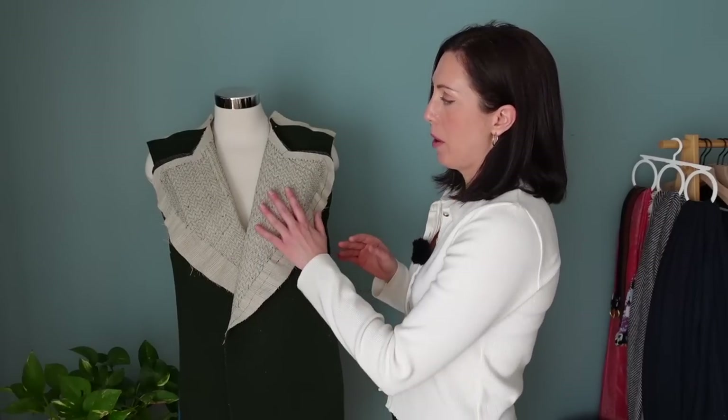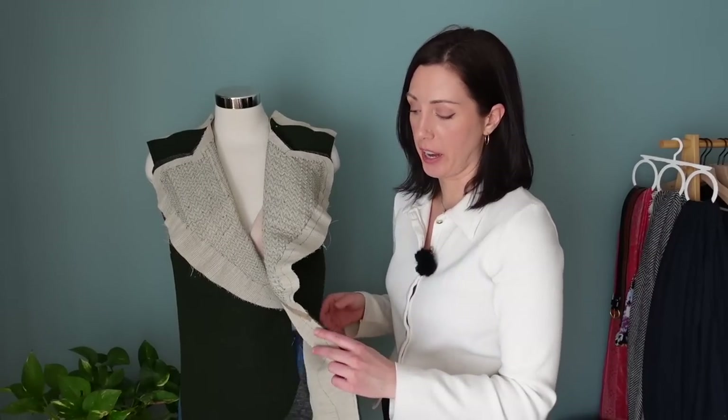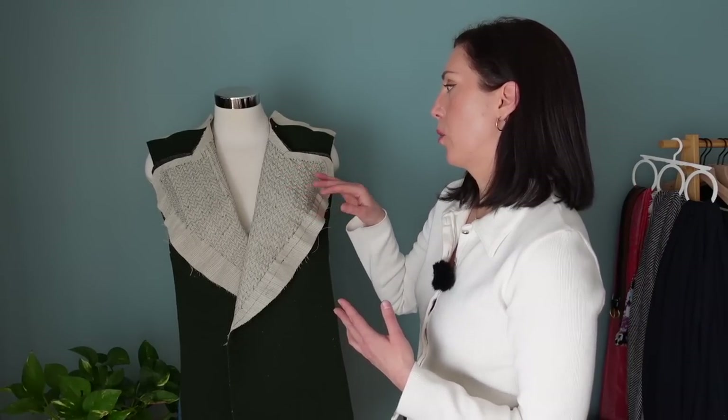For the front here, for the lapels and the front panels of this coat, I also reinforced it with hair canvas. This is horsehair canvas — it's just a sew-in interfacing that adds a little bit of extra structure and body to a garment. And especially for something like pad stitching, it's really going to help you get the shape that you want out of those pieces.